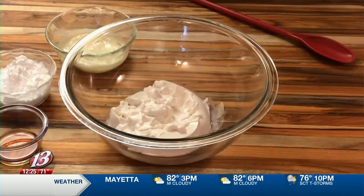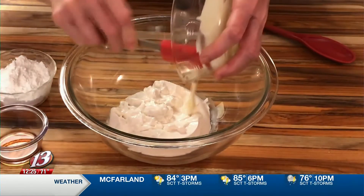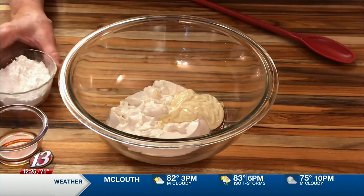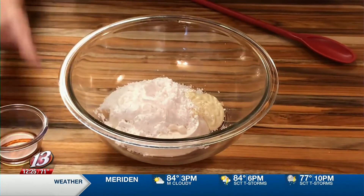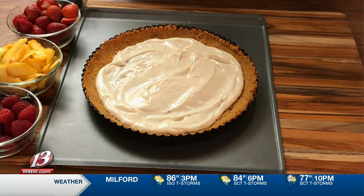That first layer is a package of soy cream cheese — eight ounces. And then we have a special ingredient for this recipe: I've melted two ounces of white chocolate baking bar. We pour that in with powdered sugar and vanilla and mix until it's blended and creamy. Then we spread that filling into our cool tart crust and arrange the fruits over the top.